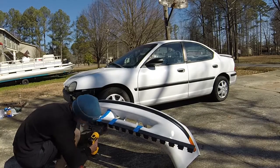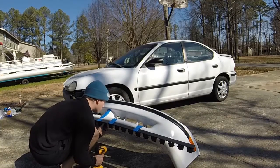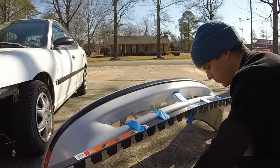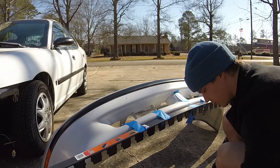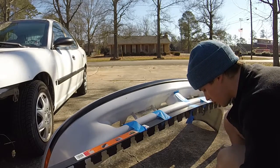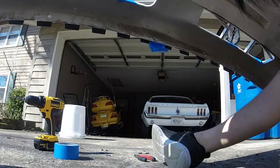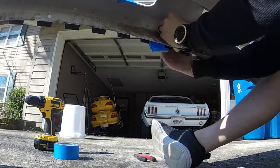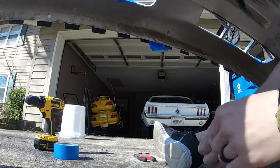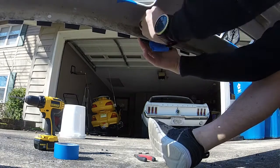Then I drilled holes on the two tabs in the middle and used some 5/16 inch bolts through those holes to secure the lip to the bumper. I also slid some lock washers on there to make sure that the nuts did not rotate themselves off from vibration on the road.